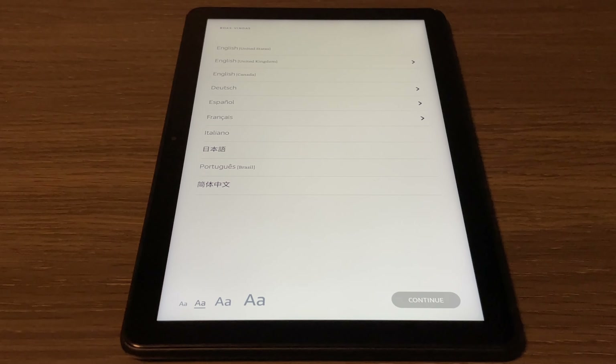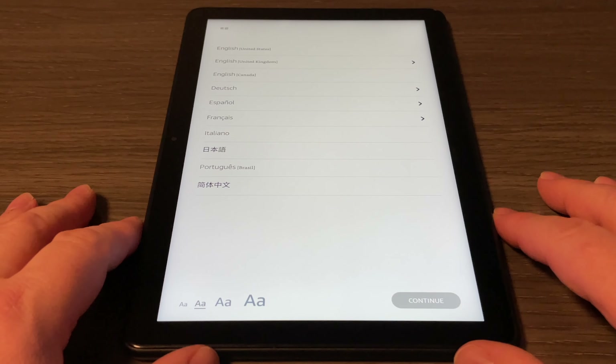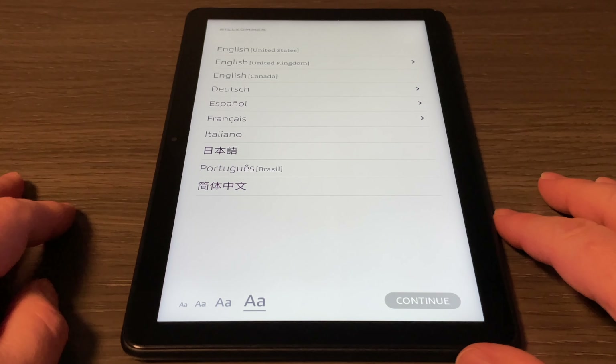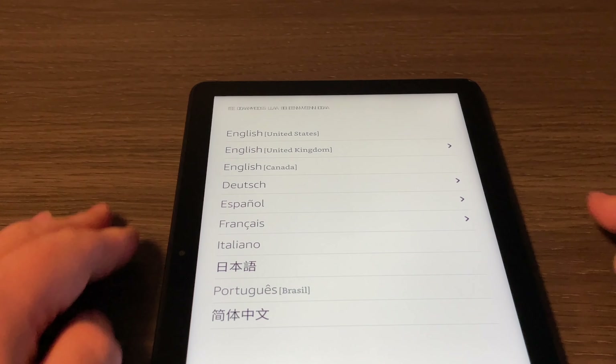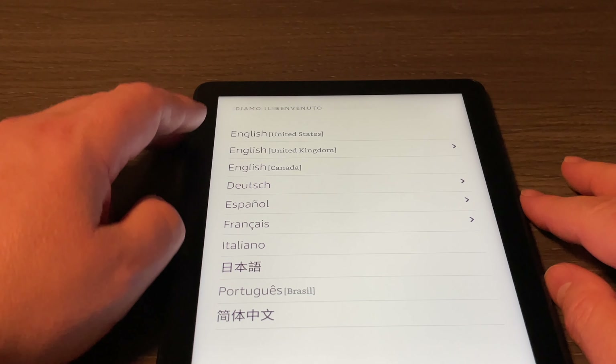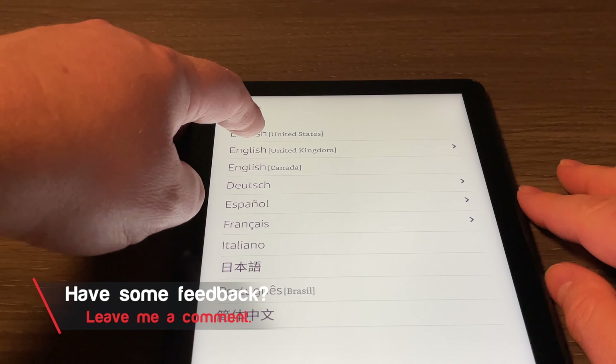After a try or two we'll get it in there. It's been a few months since I received this tablet and it's been left in the box, so I just want to plug it in and make sure it's charged before we set it up.